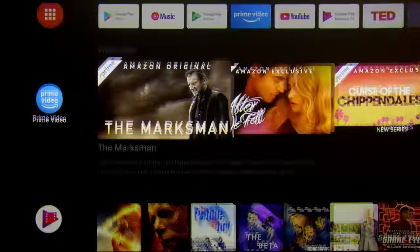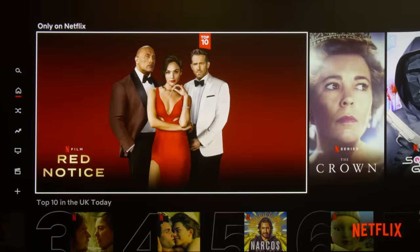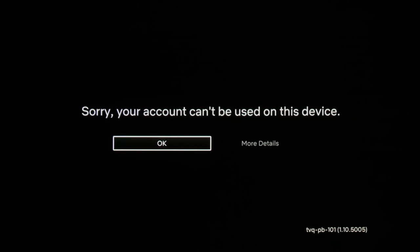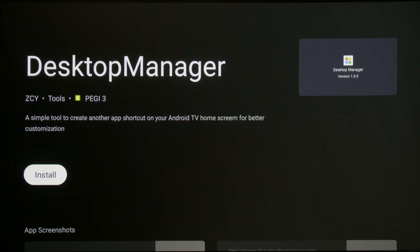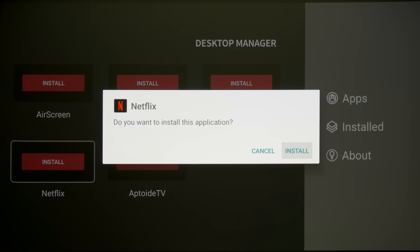The Android home screen is familiar and easy to navigate with responsive speed. We fired up the Netflix app, but whenever we tried to play a Netflix show, an error message stating "Sorry, your account can't be used on this device" would pop up, indicating that the XGME Aura is not certified by Netflix as a compatible device. Similar to what we did on the XGME Horizon Pro, we installed an app called Desktop Manager which then allowed us to install Netflix as if the projector were a PC device.